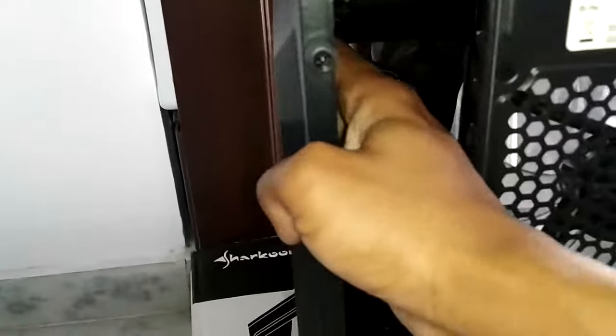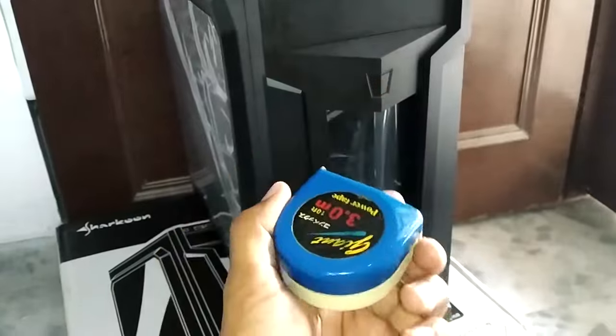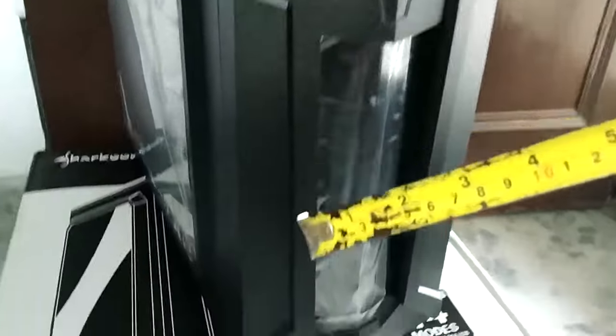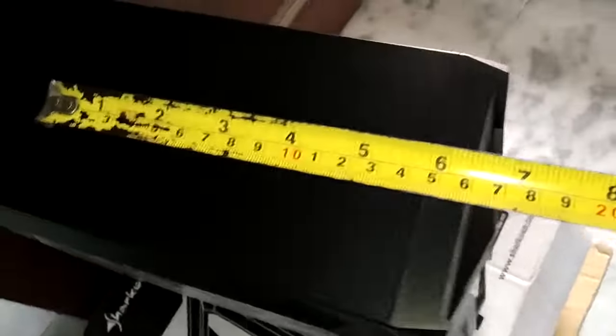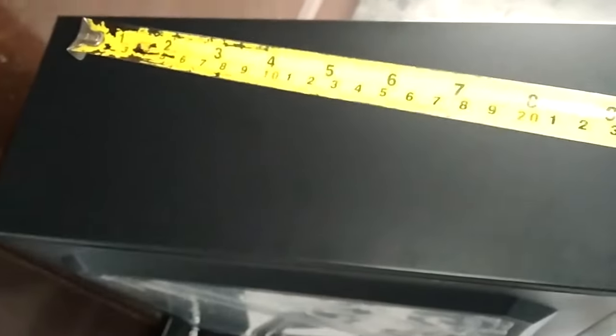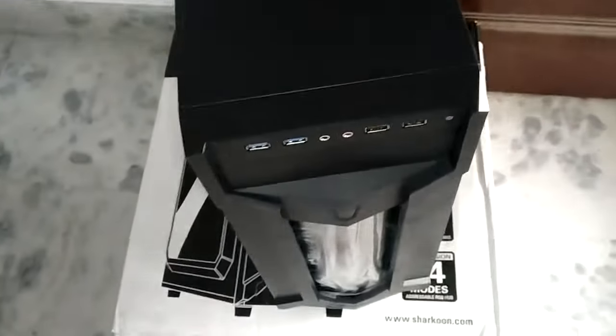From the other side you can see it's a complete metal panel. Now let me measure the dimensions of the case. The height of this case is about 17 inches. From back to front it is also 17 inches long, so the case is a square shape. The width or thickness of the case is about 7 inches. Now let us open the case and see how it looks from inside.